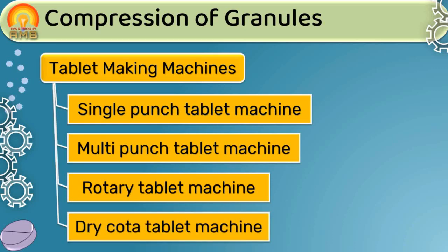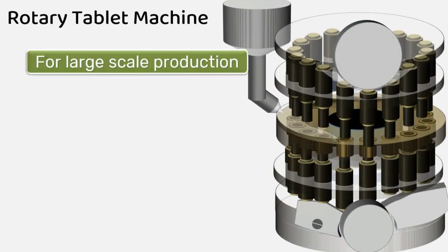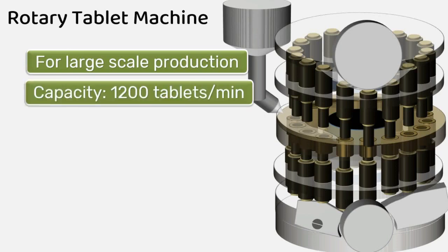We already discussed the construction and working of single punch and multi-punch tablet machines. In this presentation, we will discuss the construction and working of the rotary tablet machine and dry-coated tablet machine. The rotary tablet machine is used for large scale production of tablets and has a capacity of producing 1,200 tablets per minute. It may also have a multi-station compression facility.